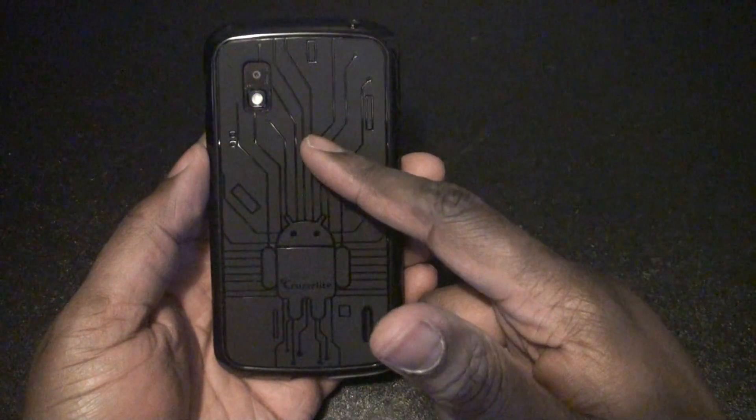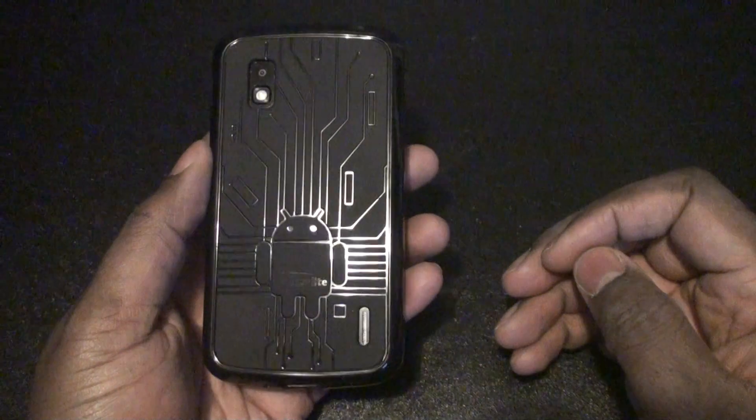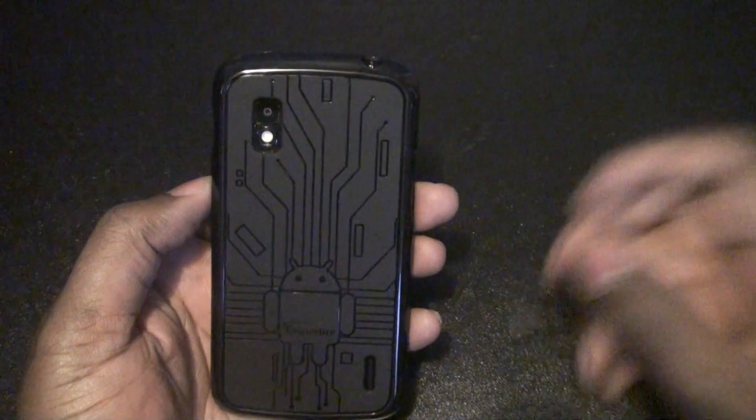At first I kind of felt like the black didn't show the circuitry and stuff on the back, but now looking at it in light it does look real nice. Really good case — definitely recommend it. So go ahead and pick that up if you've got a Nexus 4, and thanks for watching the video. Peace.